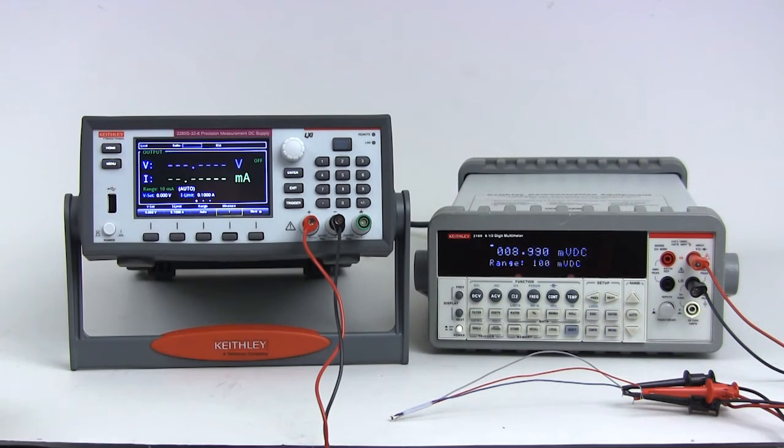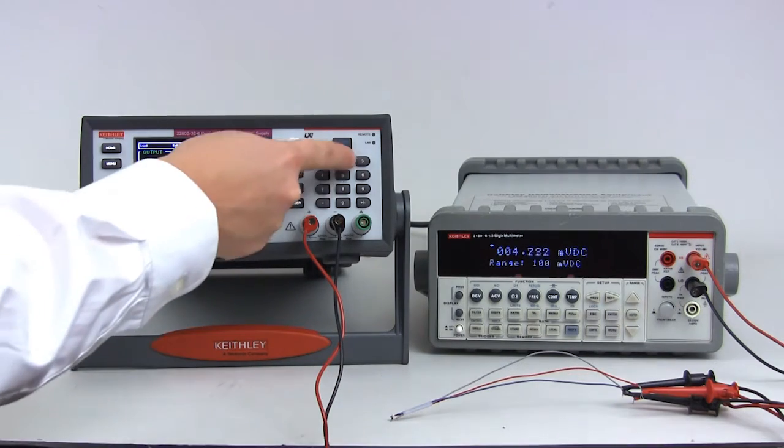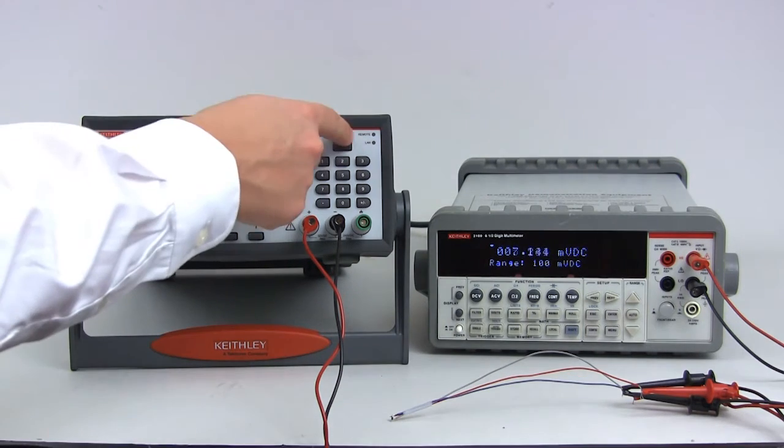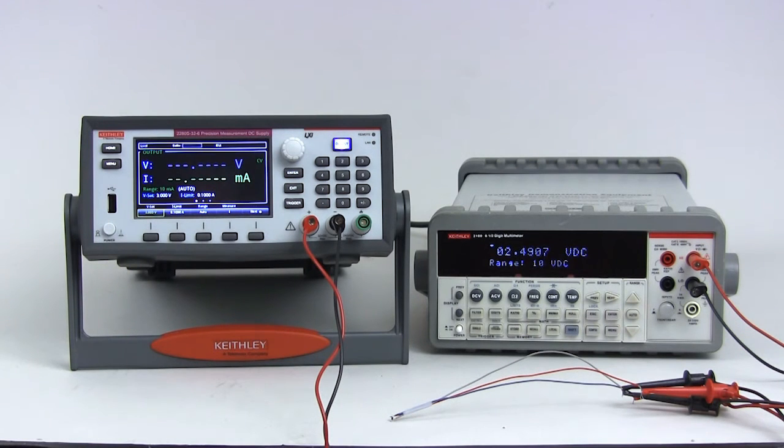Press the home button to return to the home screen, then press the VSET soft key to set the output voltage, then press enter. We are now ready to begin testing. Press the output button to turn the output on and start taking measurements.